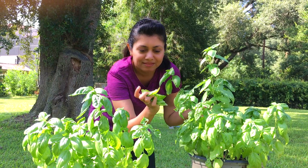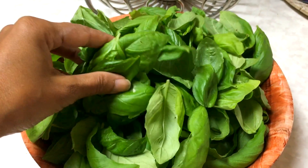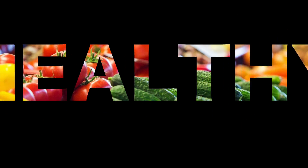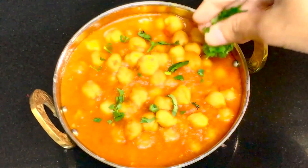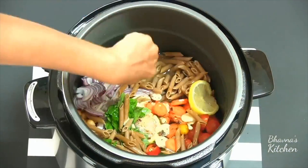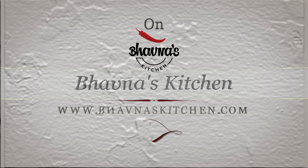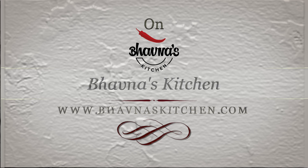Welcome to Baonah's Kitchen. Let me show you how I make my almond cherry milkshake.